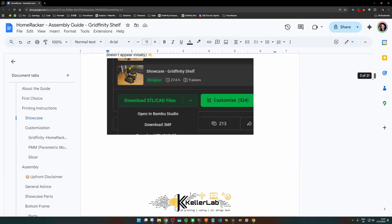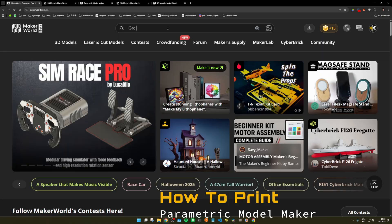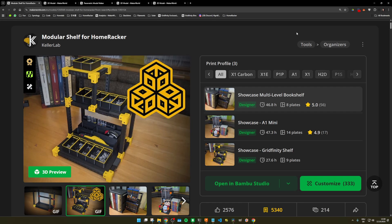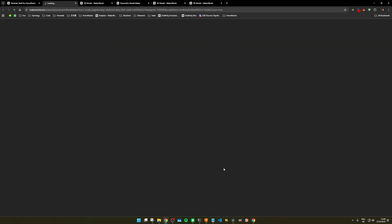I added a printing guide PDF to the model on Maker World, which contains all info on how to map Gridfinity units to Homewrecker units, so you know exactly what support to print to create the perfect frame for your shelf. Now let me walk you through the entire customization process. First, we start in the PMM — click on the link in the description or search on Maker World for Gridfinity shelf for Homewrecker, and you should end up on a page looking like this. Click on Customize and wait for the PMM to open.